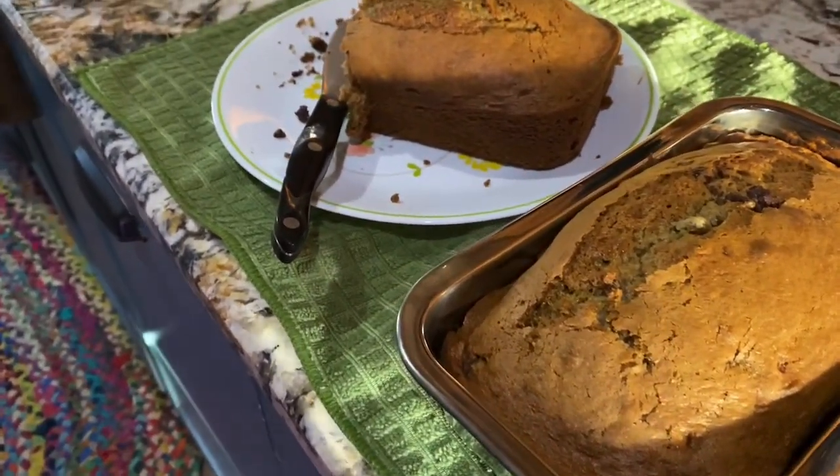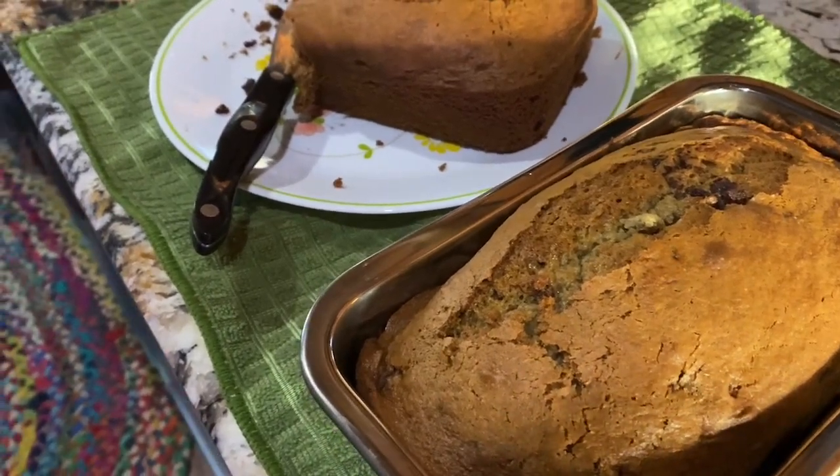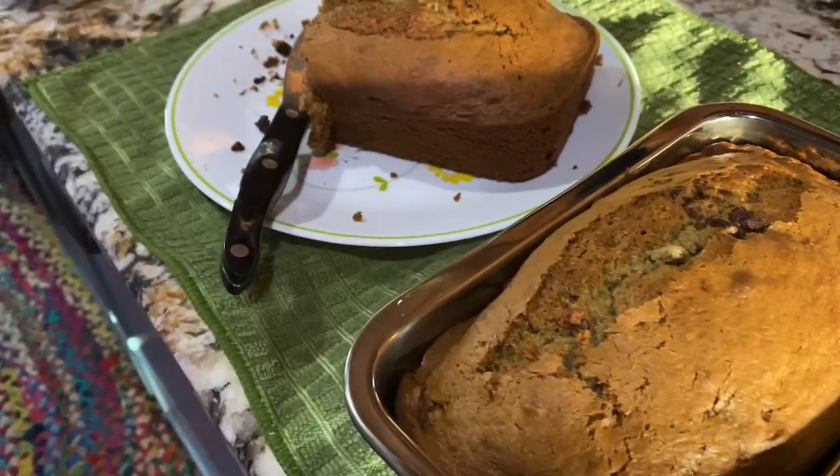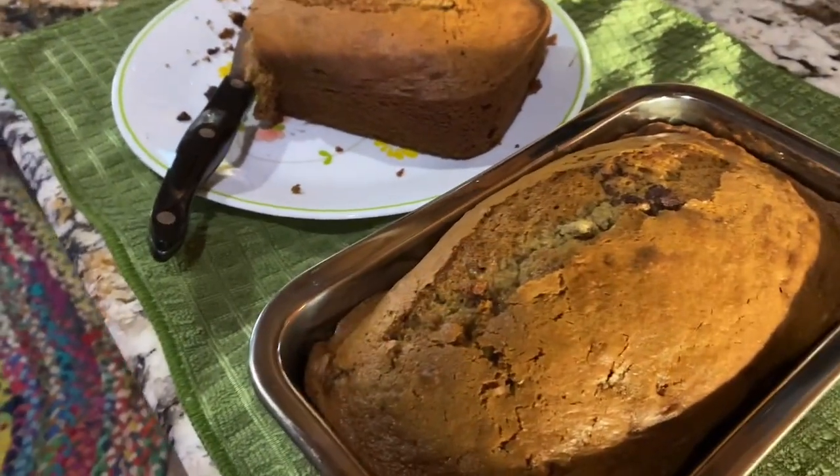My son Colton always says he remembers coming home from school and all those breads being made. I just wanted to take you along today for the banana bread — I hope you liked the recipe and get to try it as well. Thank you so much for watching, and all the best to you.